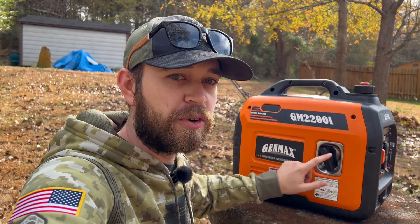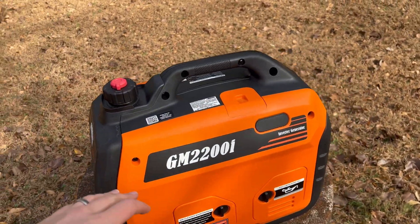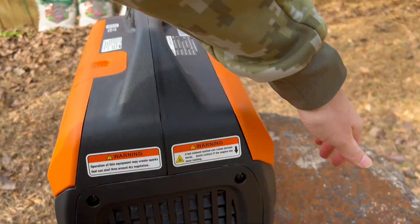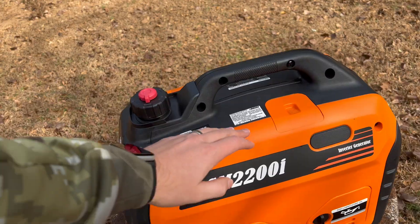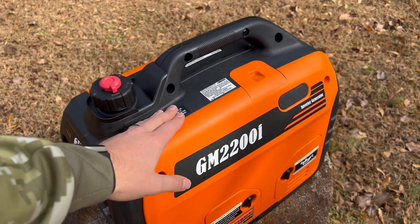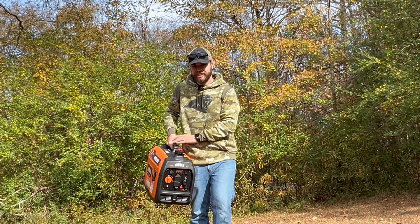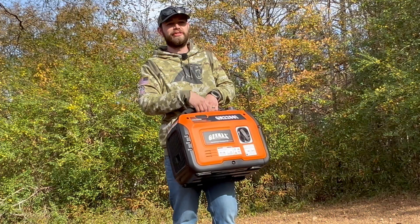So far, it has started on the first pull every single time. Maybe the very first time I cranked it took two pulls, but after that it's been the first pull every time — no matter how hot or cold it is outside. I've run this thing for a couple hours at a time and it does not get dangerously hot. It's a little warm, as you'd expect from a running engine, but not dangerous or concerning at all. I usually let it sit outside for 30 minutes to an hour to cool down after I'm done before putting it inside for storage. It's not super heavy — just under 42 pounds, about 41.8 according to the user manual — so it's not fun to carry around, but it's really not that bad.